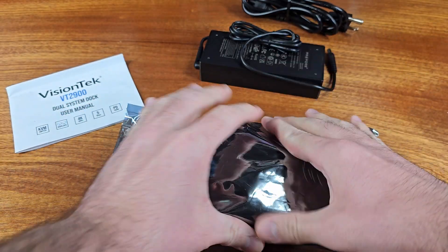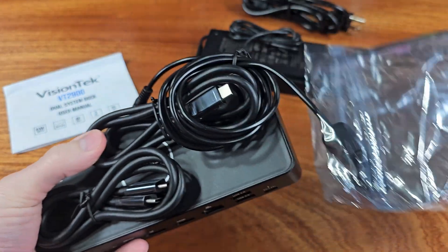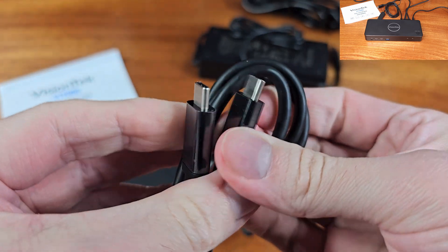The KVM supports one DisplayPort 1.4 port, as well as one HDMI 2.0 port. We have three USB-A 5Gbps ports, and two USB-C 5Gbps data and device ports.